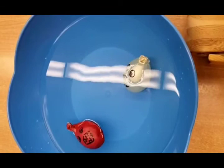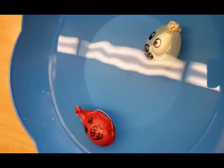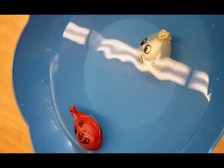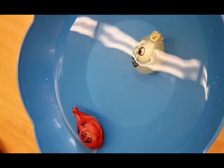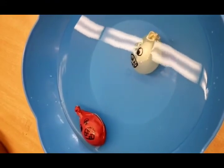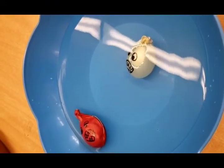So remember boys and girls, our activity for today is: how do sharks float? And there you have it. That's the liver of the shark, and this is the oil. That's the water. One sinks and one floats. Thank you very much boys and girls for stopping by. And remember, science is fun!